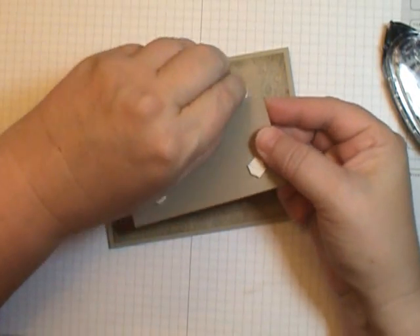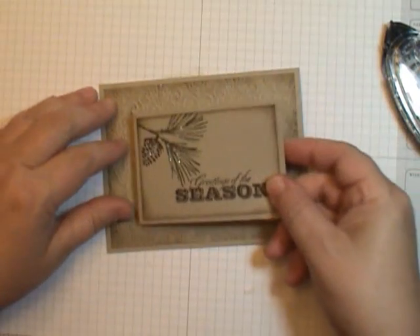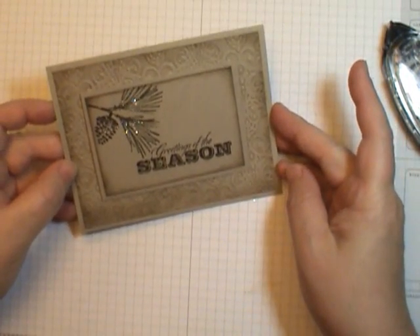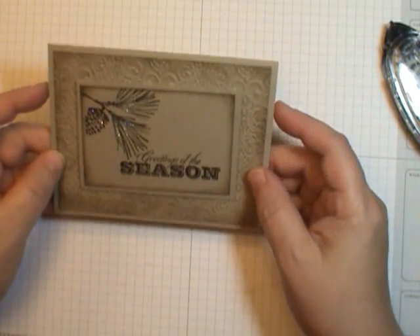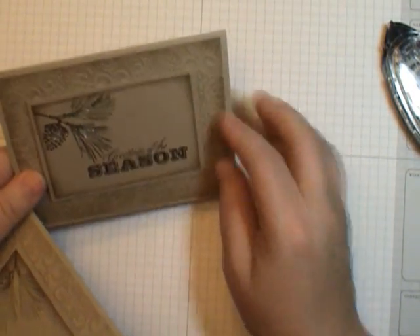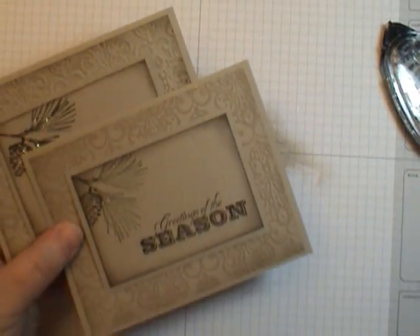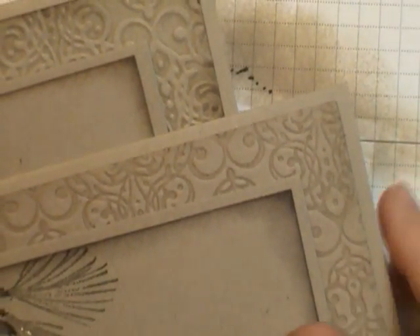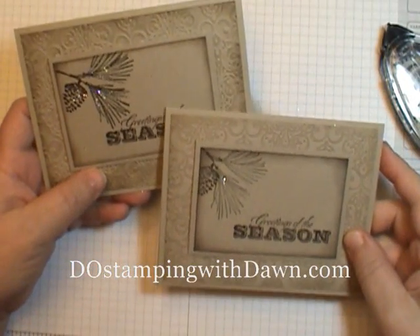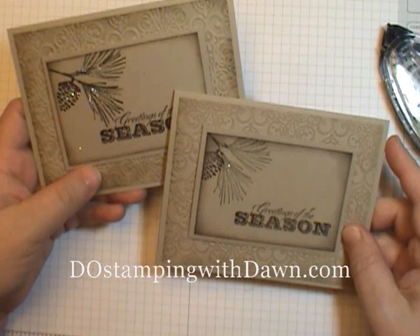I've put some dimensionals on the back side — I've got to have dimensionals. We're just going to center that. Looks good — voila! Our card is done. Isn't that beautiful? This is what I call an outie on the texture, and this is what I call an innie. I'll come in really close so you can see the differences. I hope you enjoyed that today and that it answered your questions. Be sure to stop by my blog at DoStampingWithDawn.com for lots more inspiration and creative ideas.